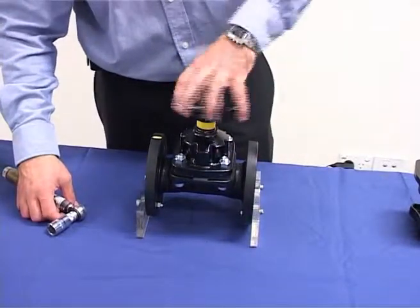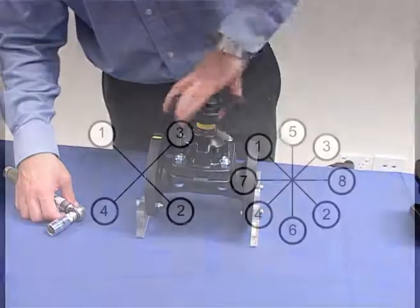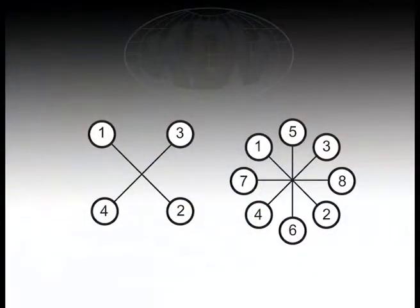Tighten the hand wheel until the valve is fully closed. The bonnet nuts must be tightened with a calibrated torque wrench following the diagonal sequence shown here for four or eight bolt valves. Tighten the nuts according to the recommended torque settings.